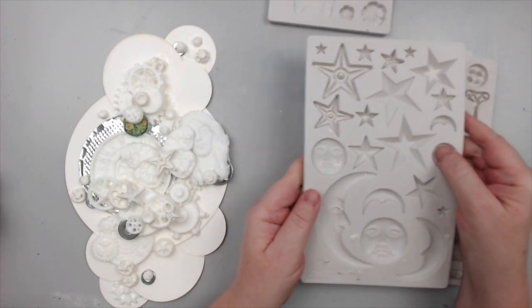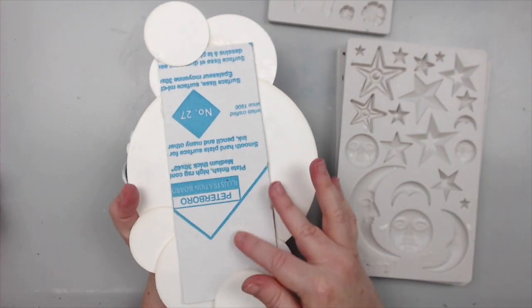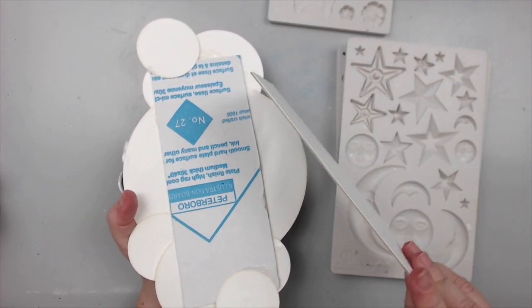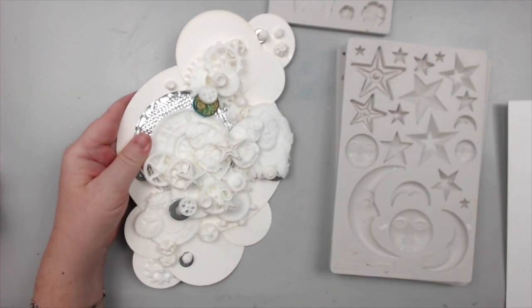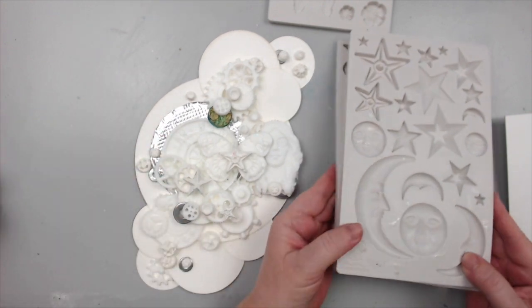I really wanted the circles to look as if they're floating but I needed something to keep them sturdy. The embellishments are castings from silicone molds. I have an excellent video that I will link at the end of this video on how to use silicone molds with five different products, so I don't have to make this video longer explaining it here. Stay tuned until the end for that link.